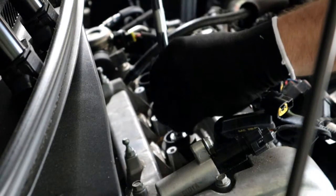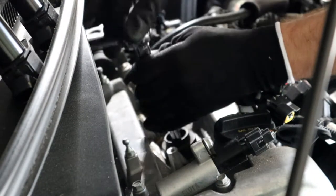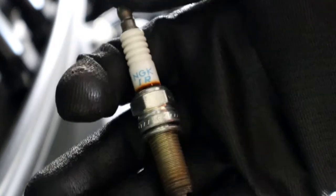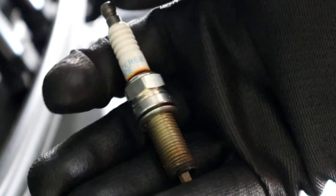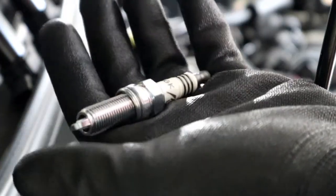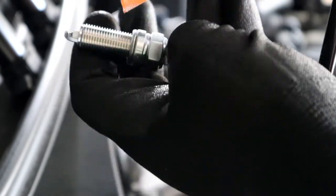I'm using a specialized socket that grips it better and has a magnet inside so you're not losing the socket inside your engine. As you can see, these spark plugs have been in here for quite a while — a little crusty on the end and burnt on the thread. We definitely need to change these. Here are the brand new ones — this is what they're supposed to look like, not burnt and crispy like a potato chip. I use a little bit of anti-seize so it's easier to get them off next time and so they don't get stuck over time.